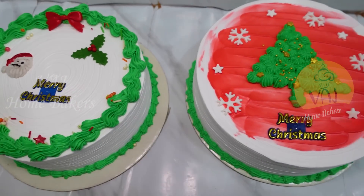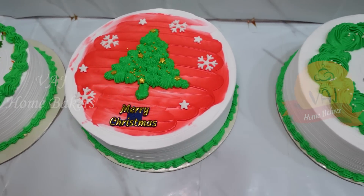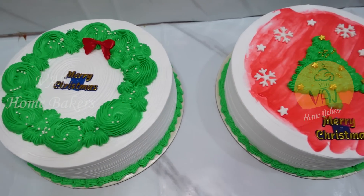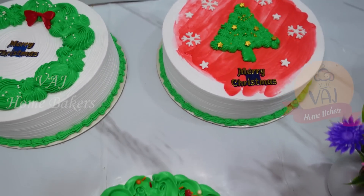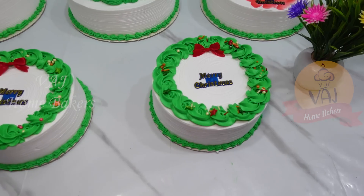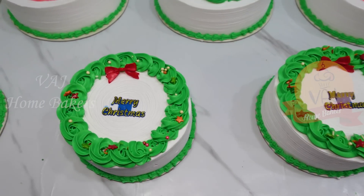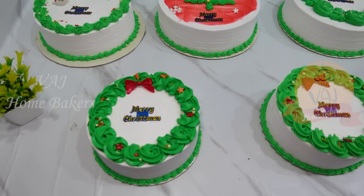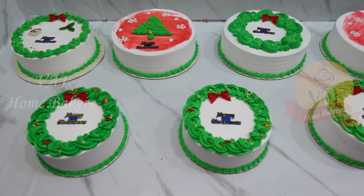Hello and welcome to VJ Homebaggers. In this video, we will see the second part of the Christmas cake vlog. In the last video, we talked about rich plum cakes and non-alcoholic plum cakes. In this video, we will talk about fresh cream cakes and piece cakes with cream filling.